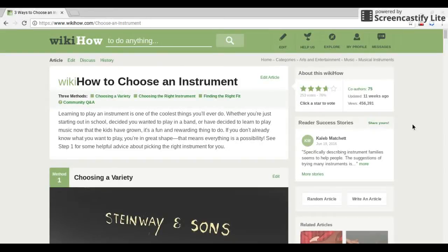Hey guys, it's VV here, and today we're going to be looking at a wikiHow article on how to choose an instrument. So, let's get started.